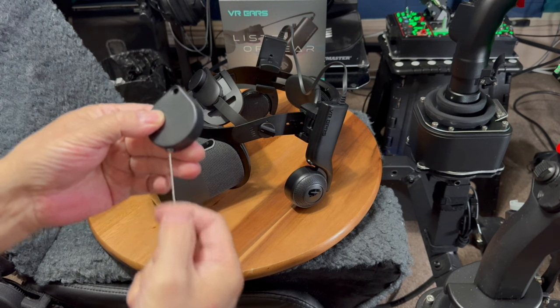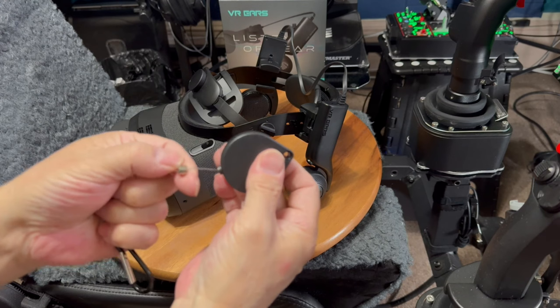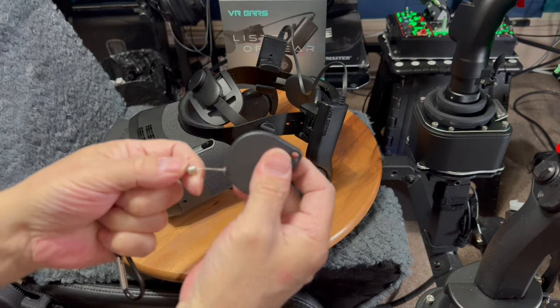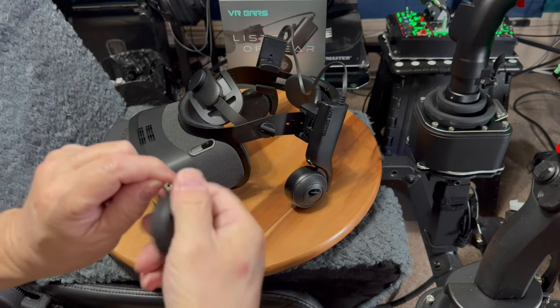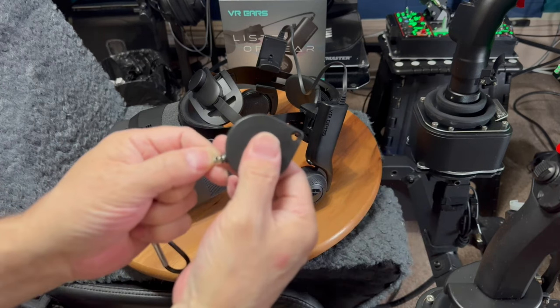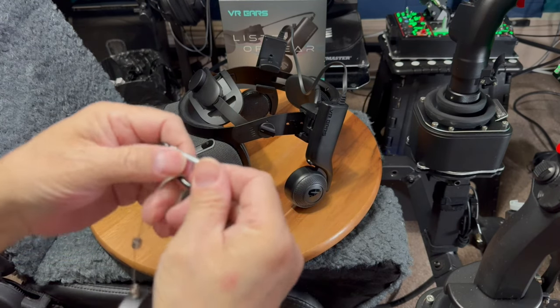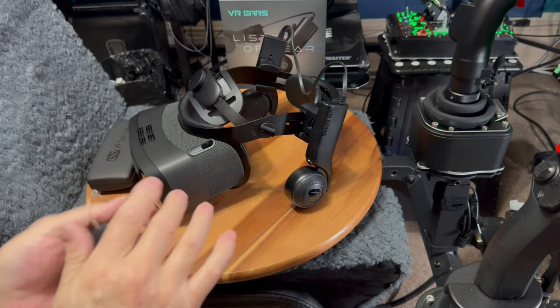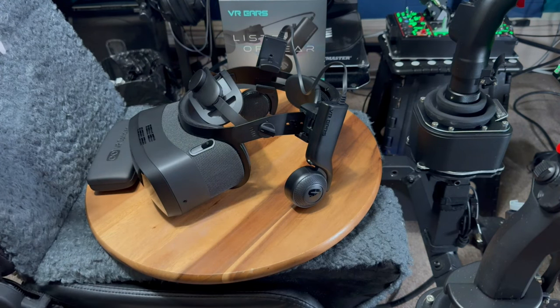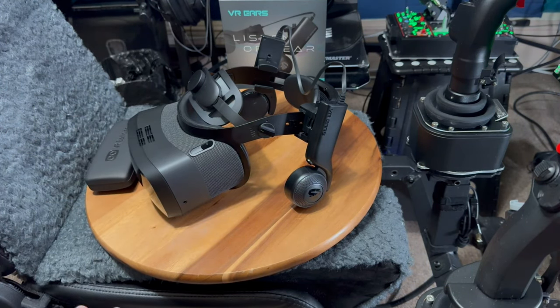These little things right here you can tighten to adjust the length — if you want a lot of slack or not. It comes with all the little clips and everything you need. They sell the whole thing for, I think, like $17 or something like that. Anyways, on to the headset — I got this in and I've had it for about a week now. I absolutely love it.